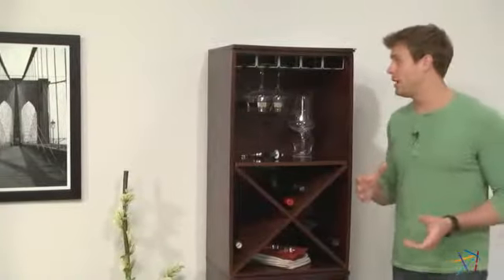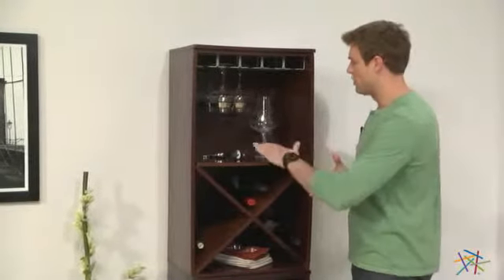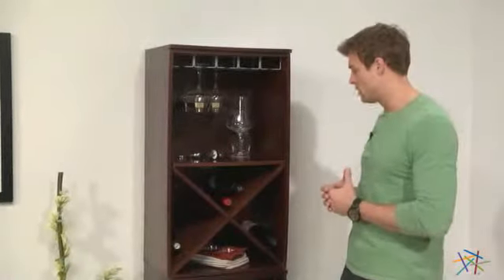The first component option features this handy stemware rack and a shelf that's great for storing other essentials, as well as a bottom X-bin that's perfect for storing wine.